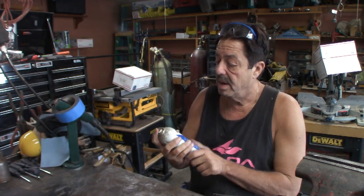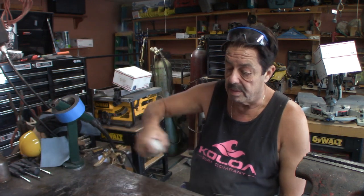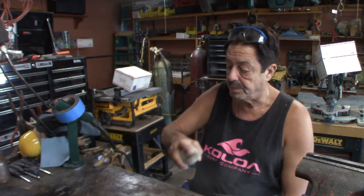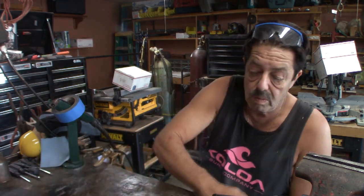Here's my welding table — I just cleaned it off. I have a can of Radnor anti-spatter spray, which is expensive stuff, not cheap. There are plenty of other anti-spatter sprays you can buy and I'll leave links below. What I do is take the can and spray it all over the table just like this, then take a blue shop towel and wipe it down.